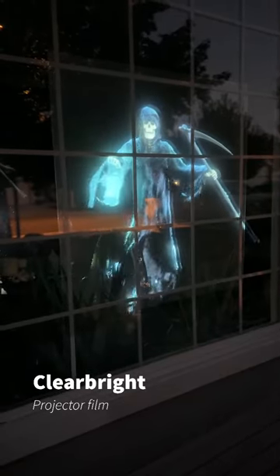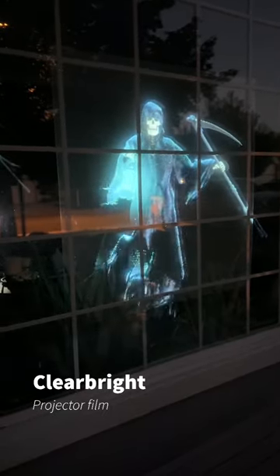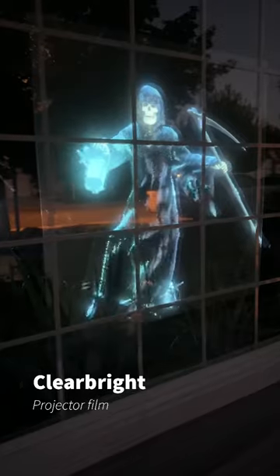Hey, you want some ideas for a projection film? This is actually called the Clear Bright Projector Film. This is on rmwraps.com — very bottom of the website. You'll see this, click on this.